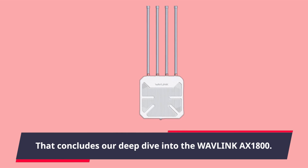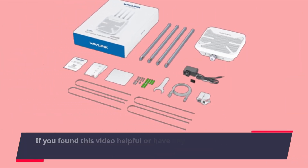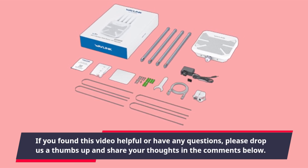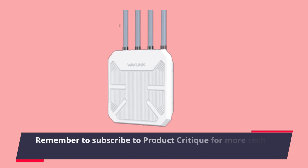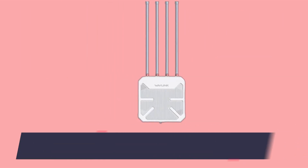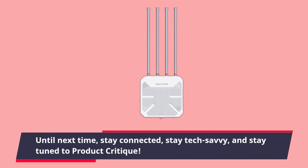That concludes our deep dive into the Wavelength AX1800. If you found this video helpful or have any questions, please drop us a thumbs up and share your thoughts in the comments below. Remember to subscribe to Product Critique for more tech insights. Until next time, stay connected, stay tech savvy, and stay tuned to Product Critique.